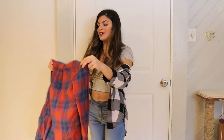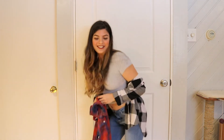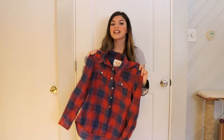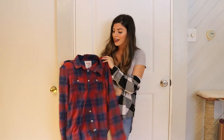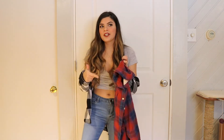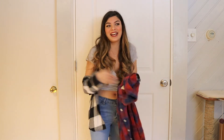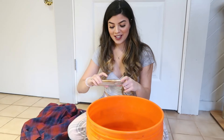I also picked up this flannel because I saw Laura DIY do a really cool DIY where she dip-dyed half of a flannel in bleach. I don't know how this is going to turn out, but we're going to try it today and hopefully it looks as cute as hers did. I'm really nervous for this part because in the video she really doesn't give much direction, so I'm kind of winging it and hoping I can figure it out.